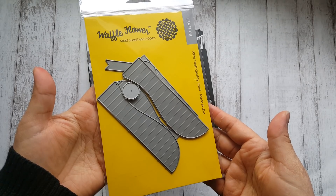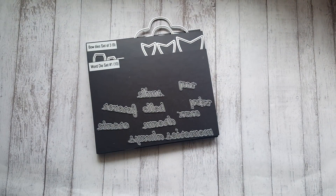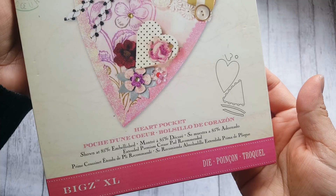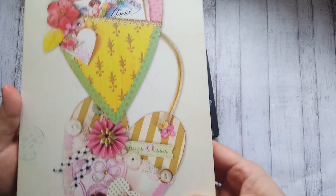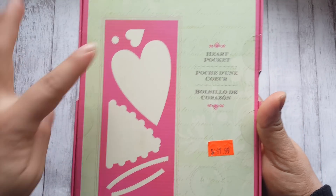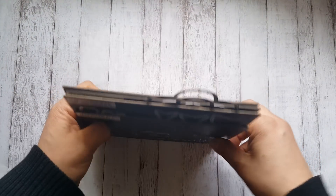Something else I used was this — I made some rosettes using this Waffle Flower die called 'Rosette Hearts.' And here is another die I used. I've had this in my stash for a while and finally used it. This is by Brenda Walton and it's called a heart pocket — it's really pretty. It cuts out the big heart, the pocket, a scallop layer, and a flower. I made mine really simple because I am mass producing.